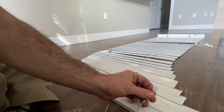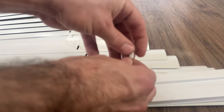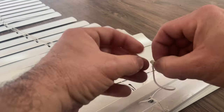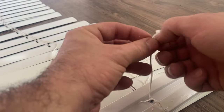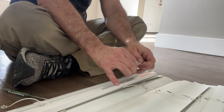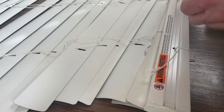From here we need to just untie this knot. I kind of twist and wiggle it to get the knot out. Do the same for the other side, and then you can remove the plastic pieces.